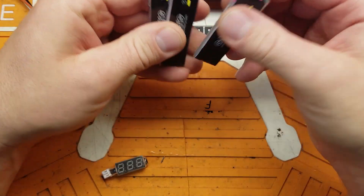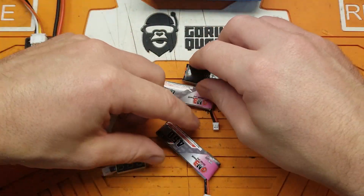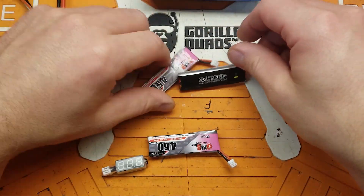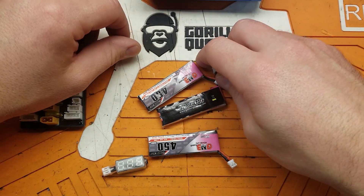It's been a while. People don't know what to do to take care of their 1S batteries — do you just fly them all the way to dead, or how do you storage charge them? Because let's face it, all our 1S chargers pretty much only do charging, that's all they do.